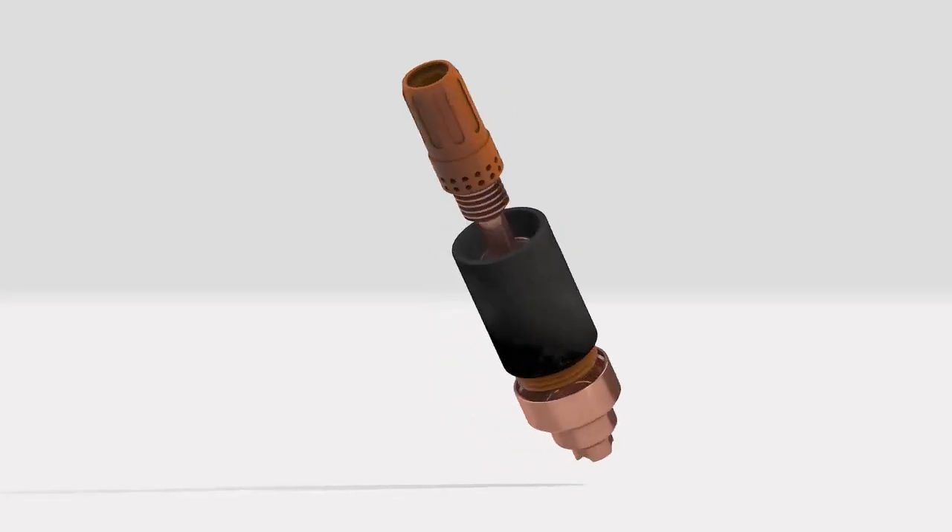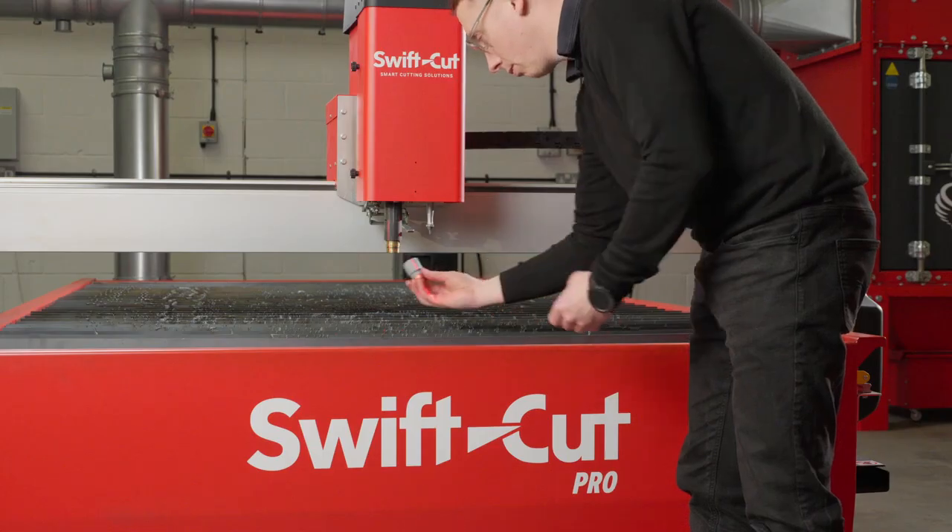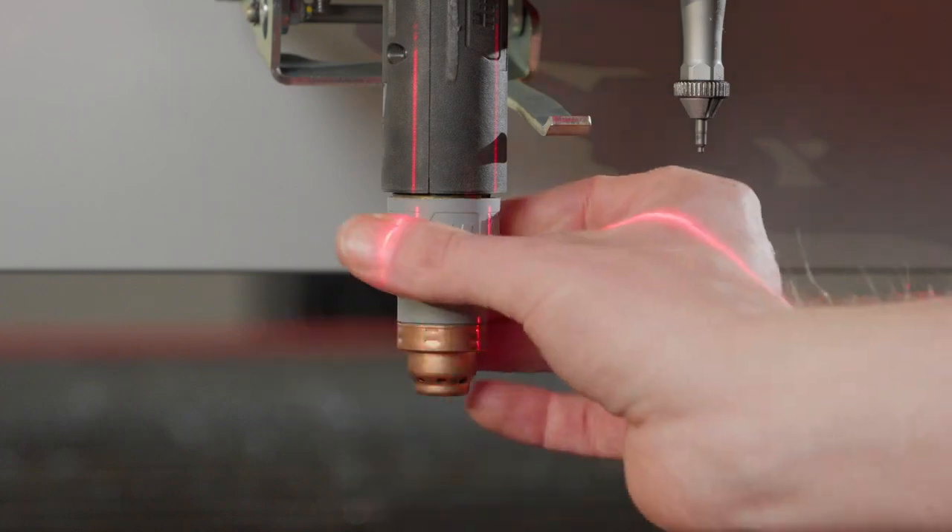Firstly, the one-piece cartridge. Super easy, really. It's one part, it's easy to change. Customers don't have to manage a five-piece consumable set anymore. It's one consumable. You fit it in, it takes five seconds to do, and you're good to go.